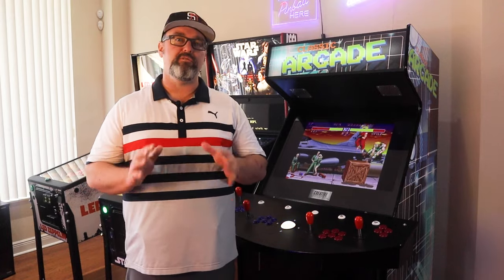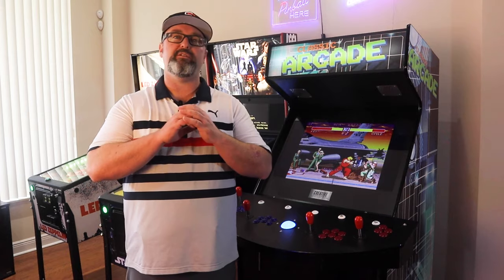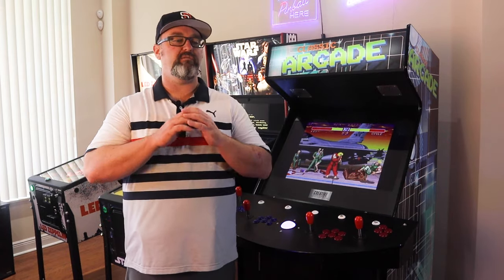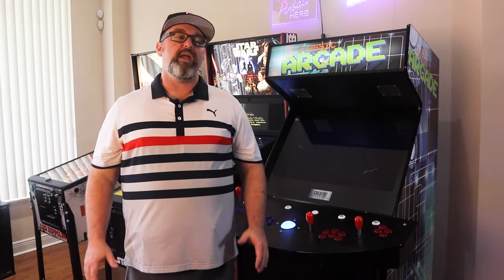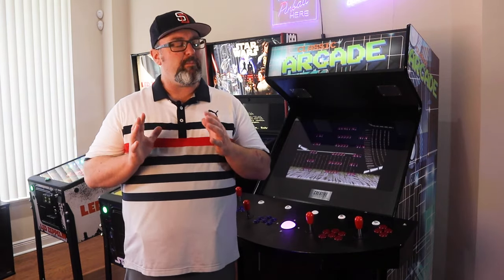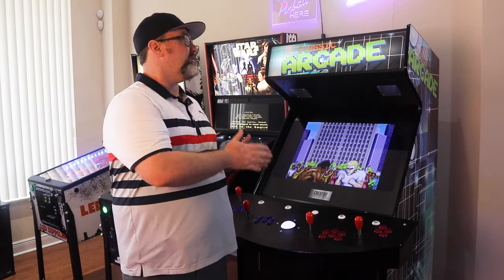If you're still looking for the absolute perfect home arcade system, you've probably looked at all kinds of stuff. You've seen big ones and small ones and in-between ones, and it doesn't seem like the perfect machine is quite there. Well, what if you could get a machine that looks like this?